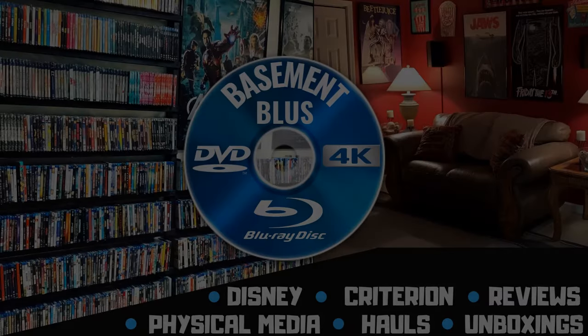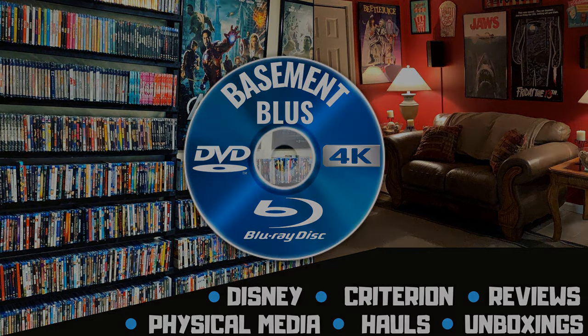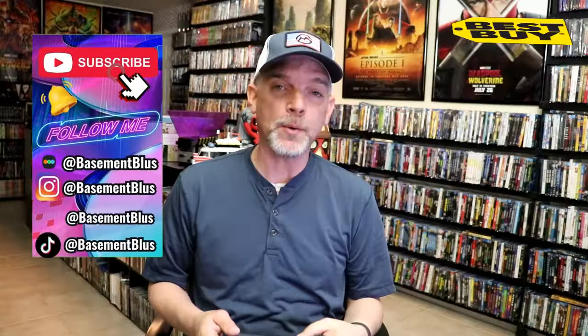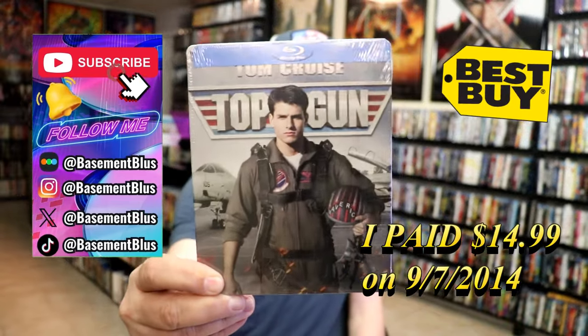Hey, Tony here. Today I'm going to do an unwrapping of the Top Gun Blu-ray Steelbook, so stick around.